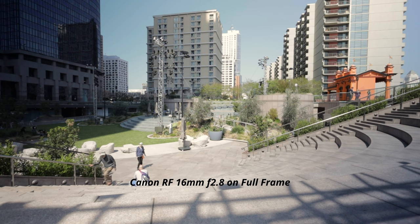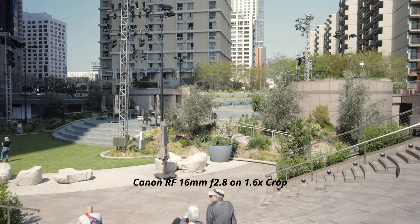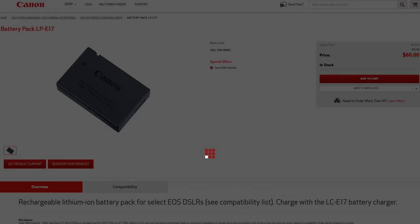There are only three issues I can really see with this setup. The first is the focal length and the 4K crop. This is a 16mm lens, but with the 1.6x crop in 4K it turns out to be about a 25.6mm equivalent — so it is still wide, but not the ultra-wide we intended when we first purchased this.